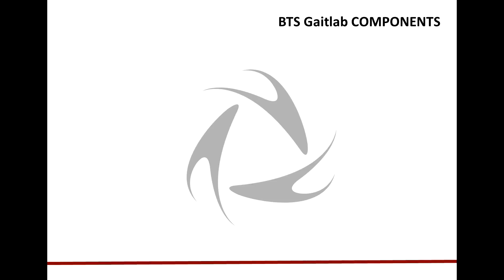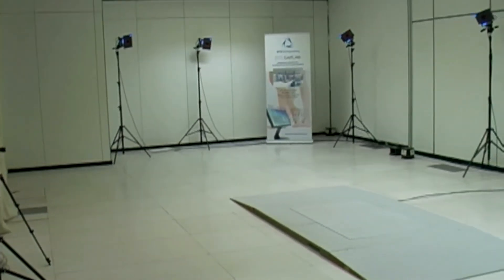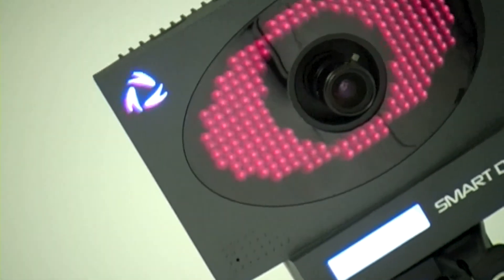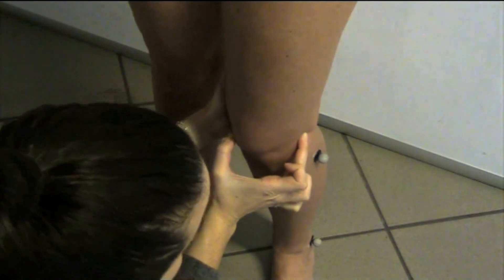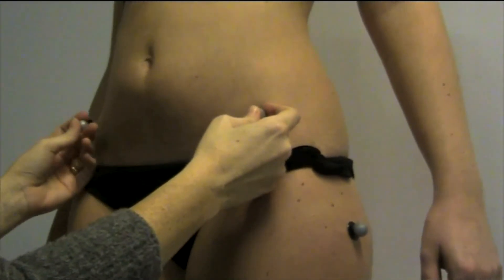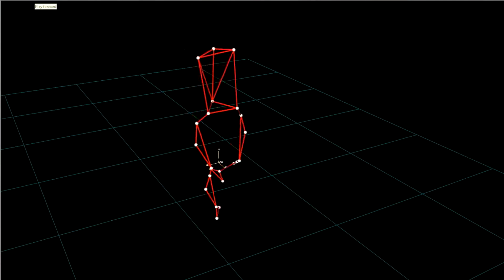A GateLab is equipped with a set of infrared BTS SmartDX cameras which are able to cover the entire capture volume. Usually 8 SmartDX 6000 cameras are used. The infrared cameras are able to detect the position of the center of the reflective passive marker in a very precise way automatically. The markers are placed on the patient on different bony landmarks, depending on which biomechanical model is used for the evaluation. The SmartDX cameras capture the markers' movement and the system automatically performs the 3D reconstruction inside the 3D space.